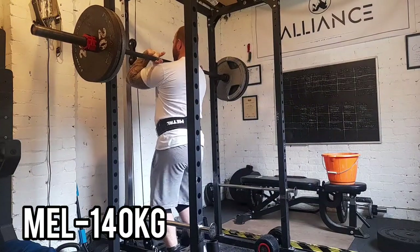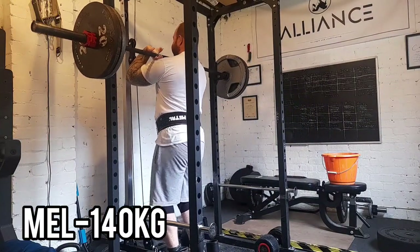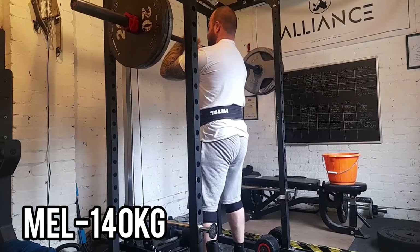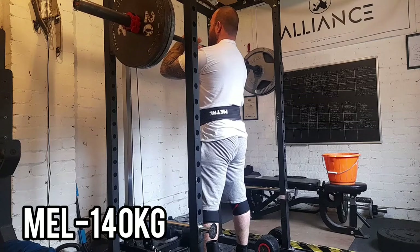Hi guys, this is another weekly roundup. Started off this week on Monday with a max effort lower with this 140kg front squat.